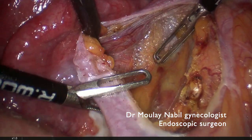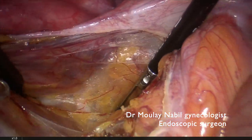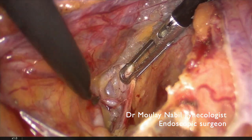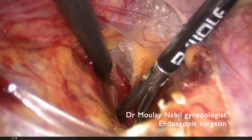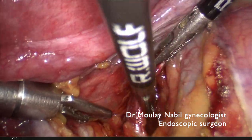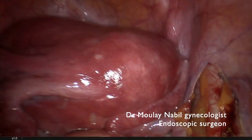We reach the ureter easily and by movement of traction and countertraction we develop the space lateral to the ureter, which is the lateral pararectal fossa or Latzko space. We can now pull laterally the vessel and we can see both the uterine and umbilical arteries. We decide to put our clip just below these two arteries. It is important during this step to lateralize — or rather medialize — the ureter. Our vascular control is now done.